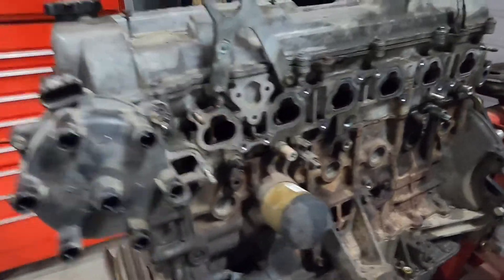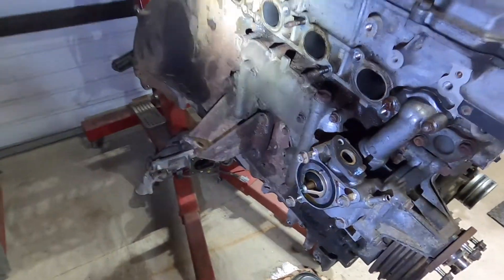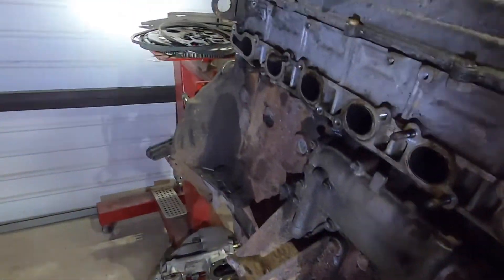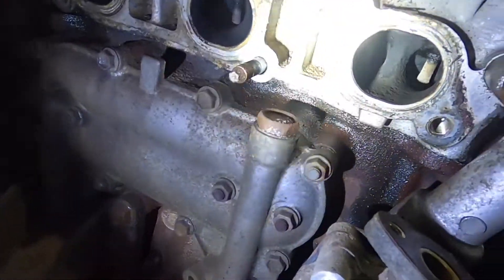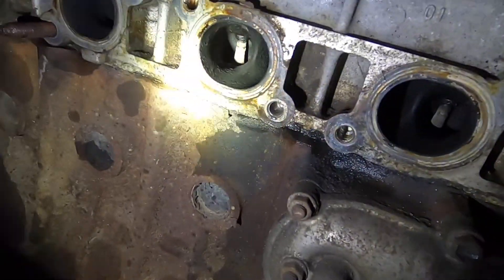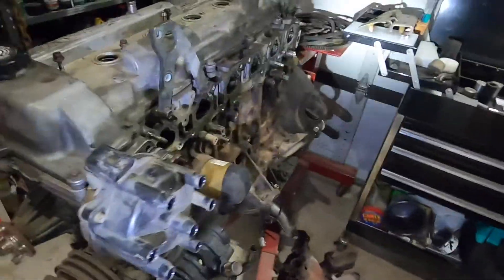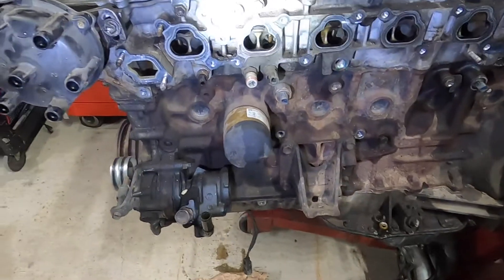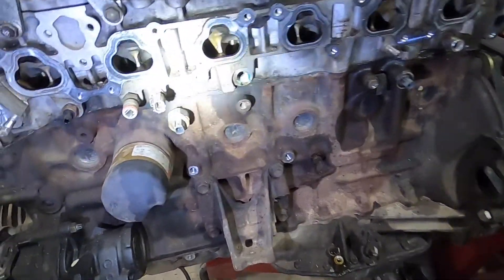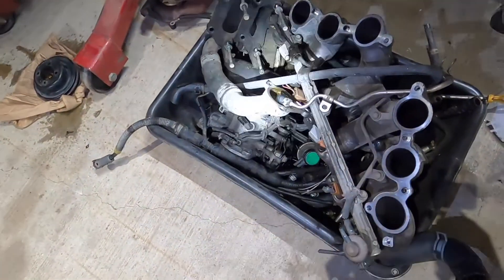Alright, we're back. It wasn't too bad — it only took about an hour for the preliminary teardown. Now we have an idea of what's going on. It's pretty dirty but I guess that's to be expected. I do have to say I do not recommend tearing down a motor this way unless you're doing what I'm doing here.